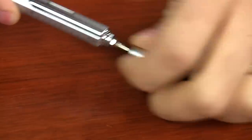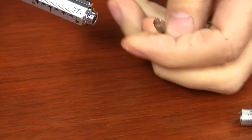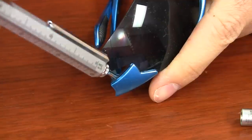If you remove the stylus tip, it will reveal a screwdriver — both a standard flathead and a Phillips head screwdriver. So you can fix your eyeglasses or unscrew small things with these little screwdriver tips.